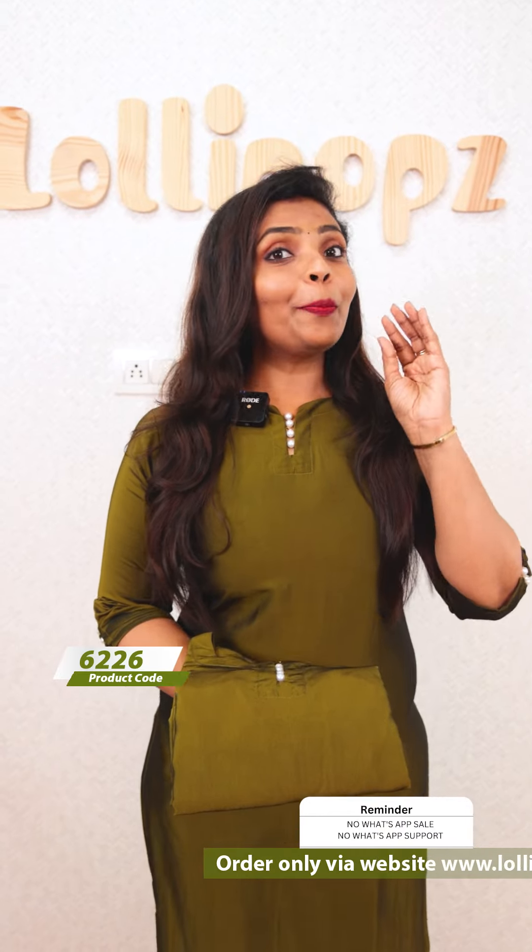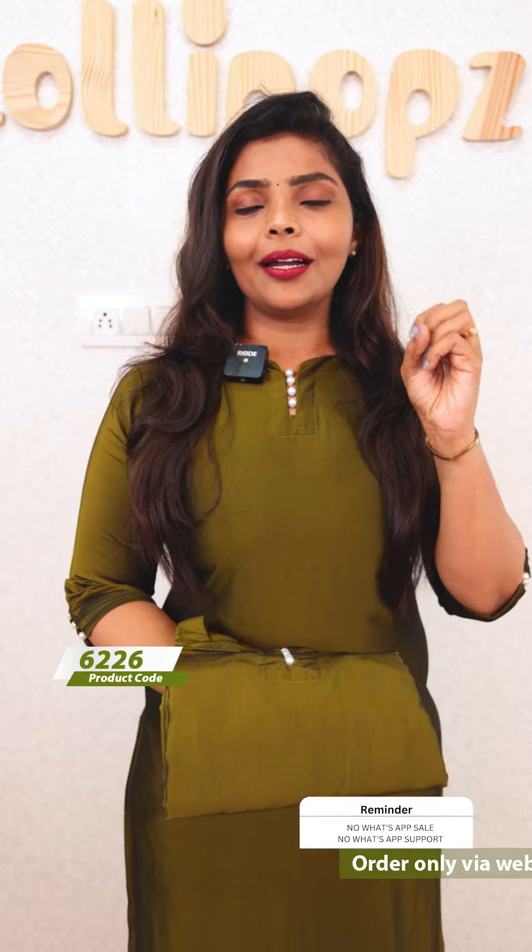Hello friends, I am Shruti from Lollipops. In this video, it is a beautiful, very simple, and very nice thing to do. It is ready to dispatch, and you can get a product within two working days. You can get your orders from the website.